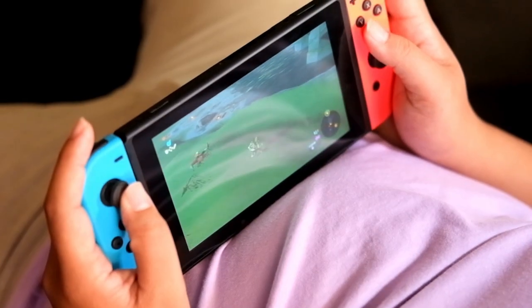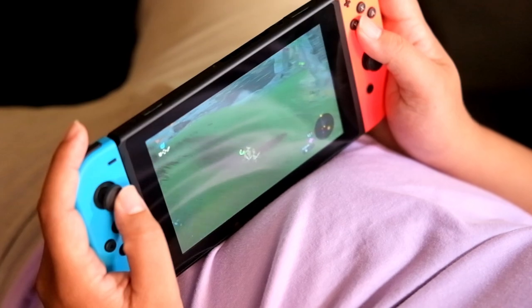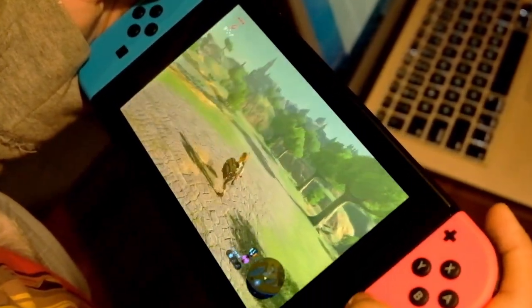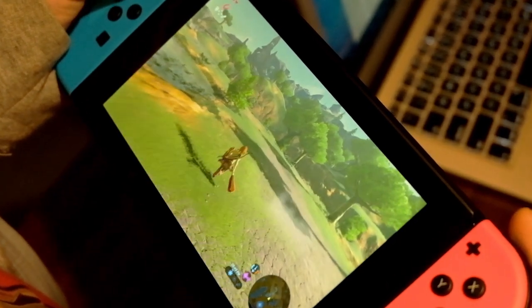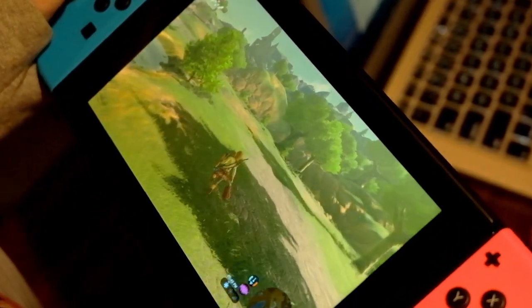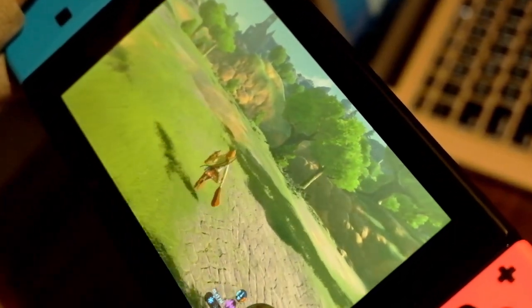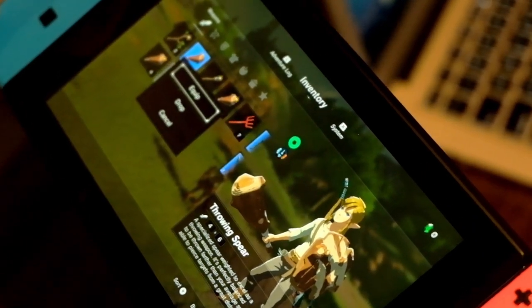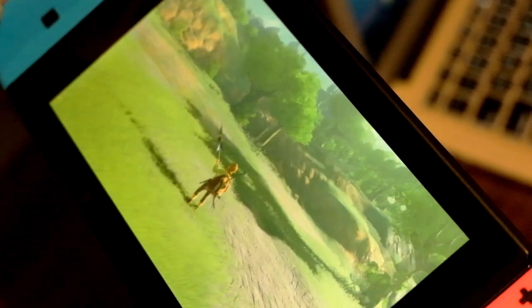The Switch takes its form when the Joy-Cons snap into the screen. Honestly, it looks good and is surprisingly more comfortable. After about 10 minutes of playing Breath of the Wild, the back of the tablet begins to feel warm to the touch. So far, we've played it while docked and connected to the monitor, so we can't comment on the battery yet. We still have to spend more time with it before we can give our full verdict.